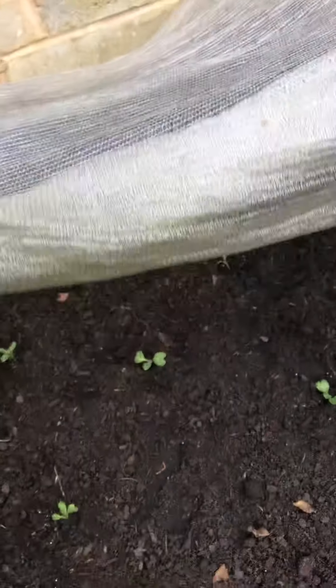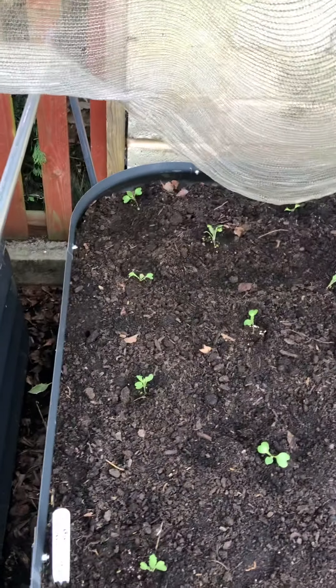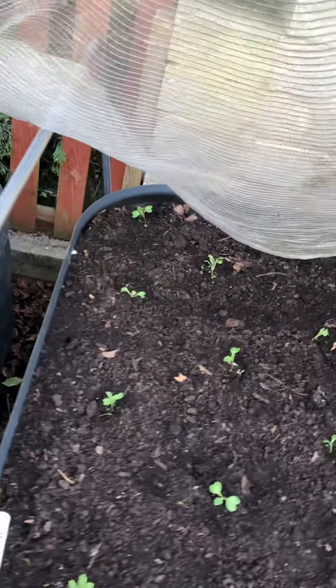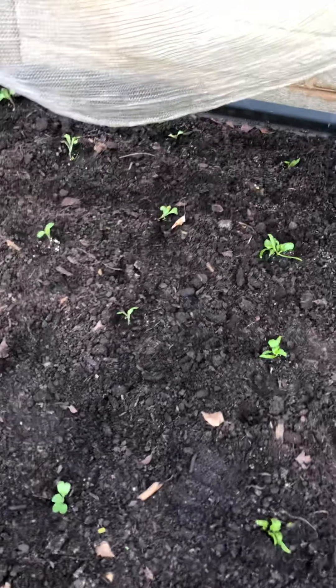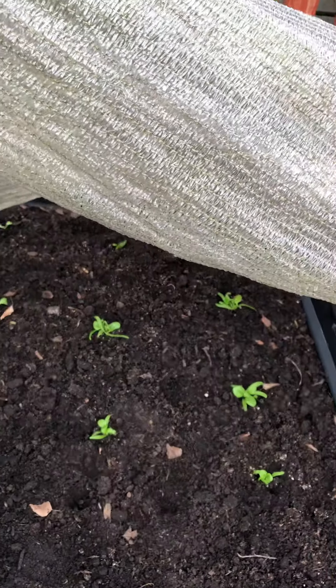We'll come up to the second bed, and in here we've got some greyhound cabbage on one half and some spinach banjo on the other half.